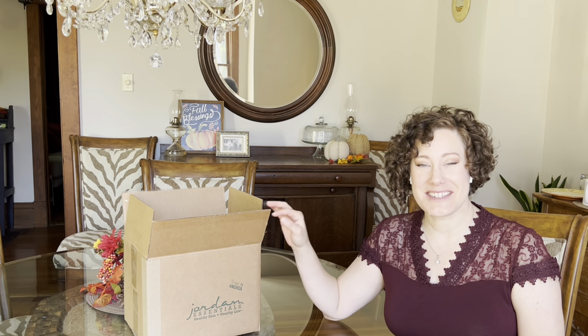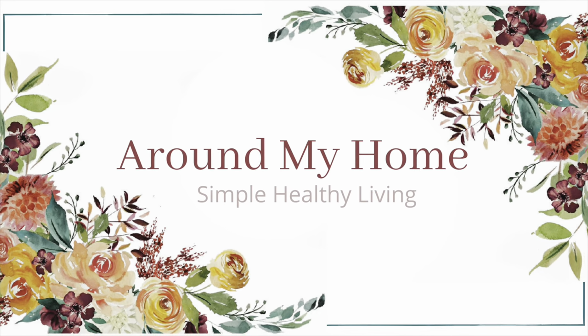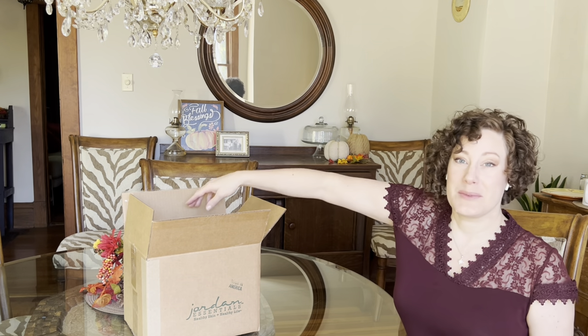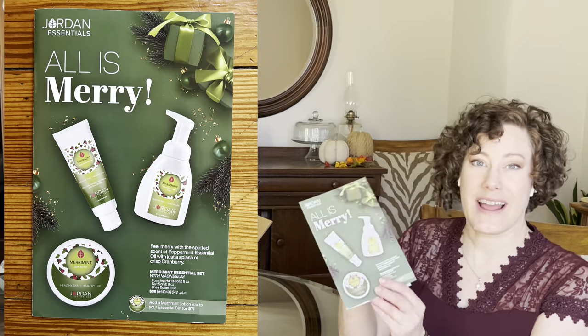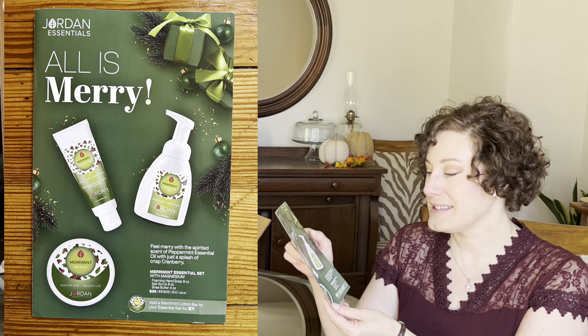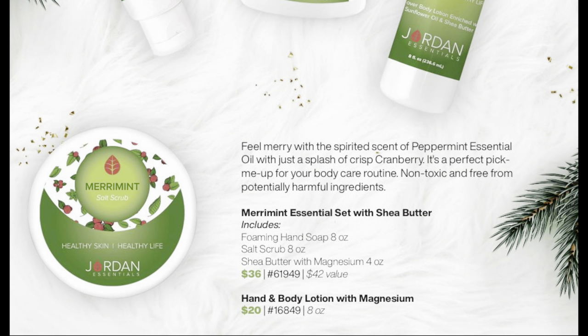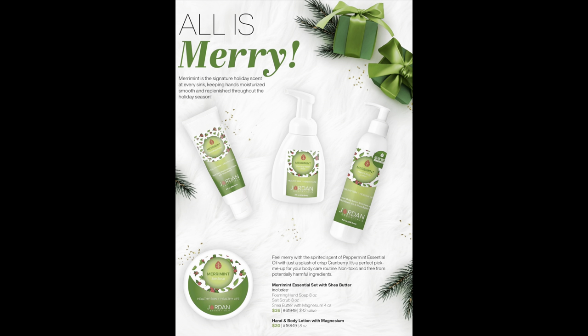Hi everyone, Natasha here from my dining room. I'm excited to share the Jordan Essentials Holiday Collection with you today. The collection launched on October 1st and features new and unique products. The cover highlights our new fall and winter scent, Merry Mint, which is peppermint and cranberry. All of our lotions include topical magnesium, so there are lots of good things inside.